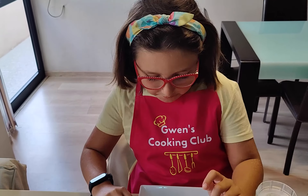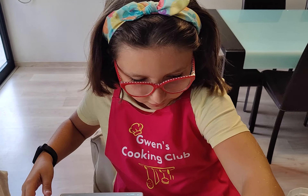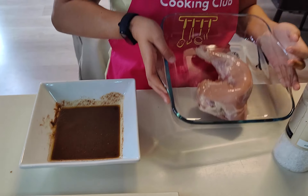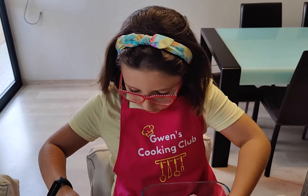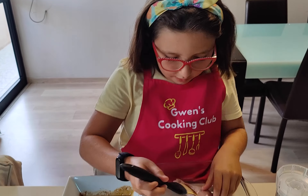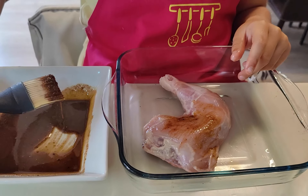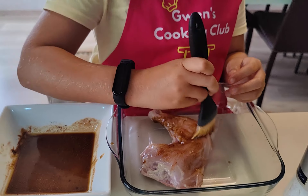Now what I'm going to do is I'm going to brush the chicken thighs. Just to remind you guys, I do my recipes on Tuesdays, always live on Gwen's cooking club Facebook page, and on Thursdays always recorded on Gwen's cooking club YouTube channel.